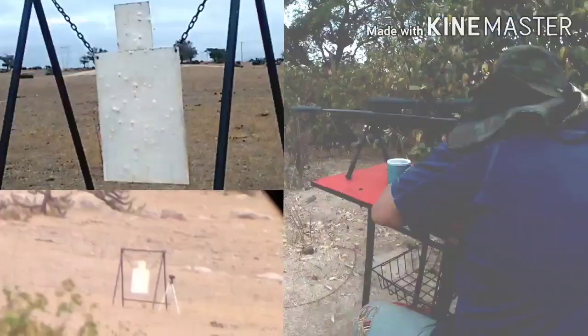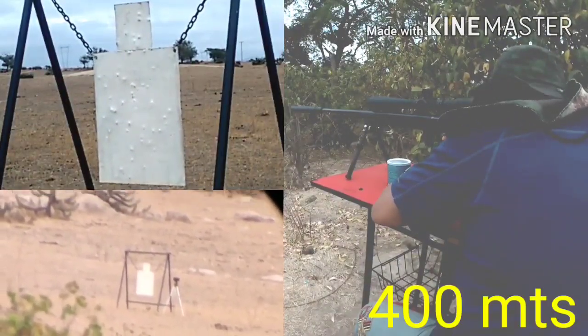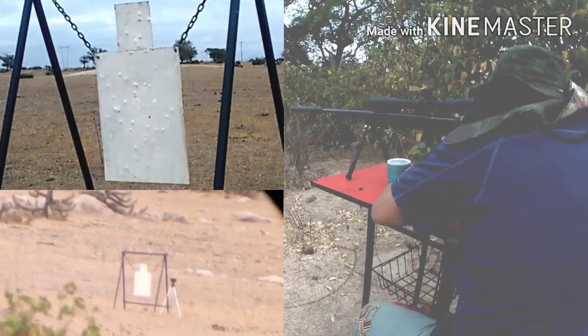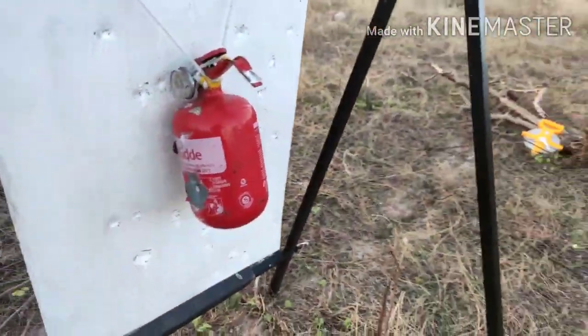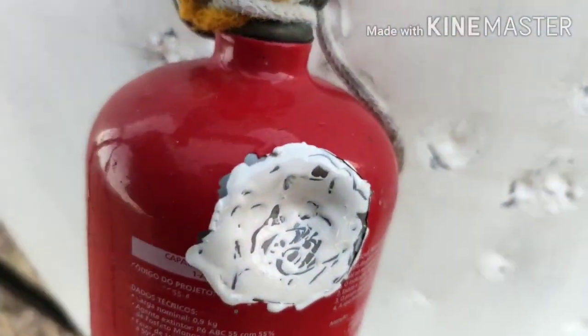I'm going to get it. All right, we're going to be 200 meters, we're going to be 150 meters. This was the shot of 200 meters. This was the shot of 150 meters.